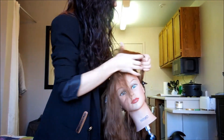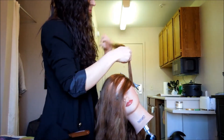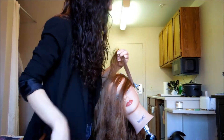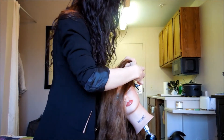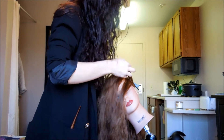Take a tiny section just above the ear and divide it into three smaller sections — these will be the three strands you use for the inverted French braid. If you don't know how to do an inverted French braid, I of course have a tutorial on it, so please check that out.